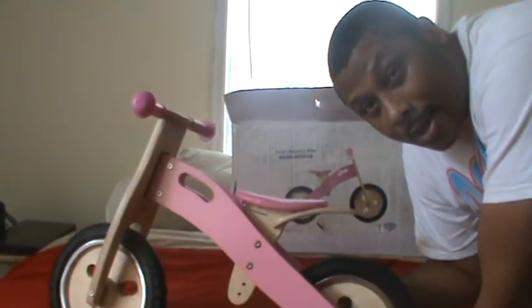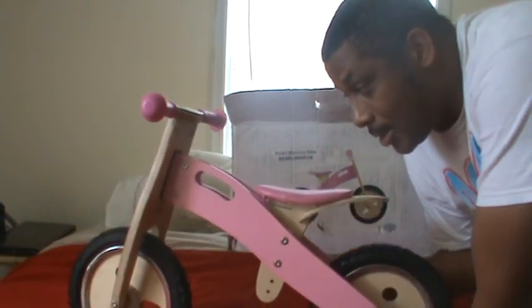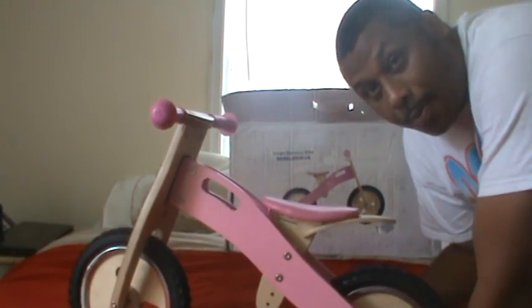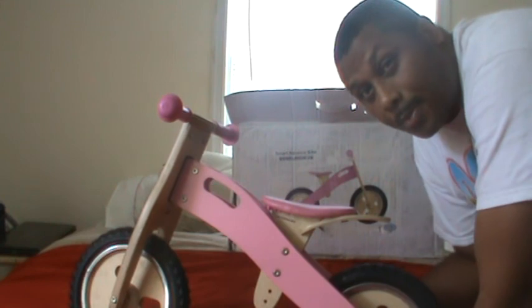Once again, my name is Kenneth Elliot from BalanceBikeTrainer.com. This is the Smart Gear Bubblicious — I hope you have a great day. Come by and see us and check out some of our deals.